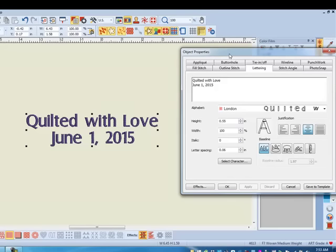Lettering Break Apart saves time because all the lettering can be added at once, yet when you break it apart, you can change the alphabet style and/or the size of the individual letters.